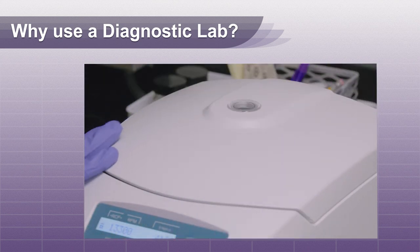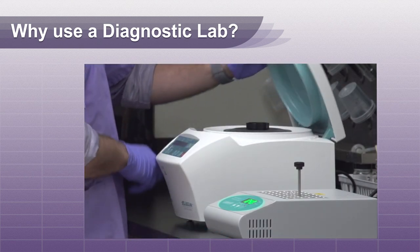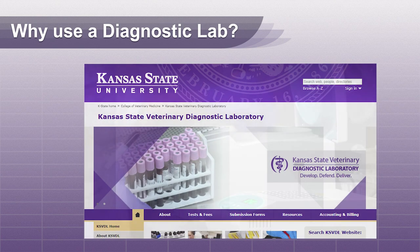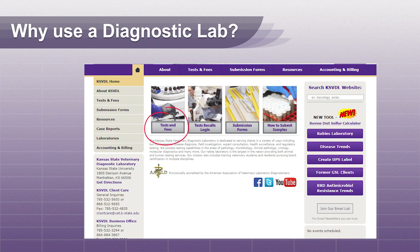Therefore, many diagnostic labs now offer this test as a tool to help veterinarians work up animals with clinical signs consistent with heartworm disease. The Kansas State Diagnostic Lab now offers this test, and a minimum sample of 0.5 ml of serum is required. For more information, contact Client Care.